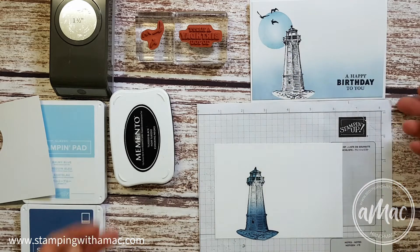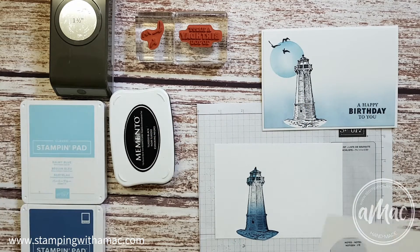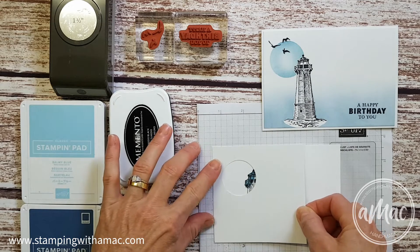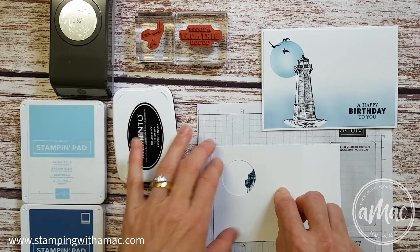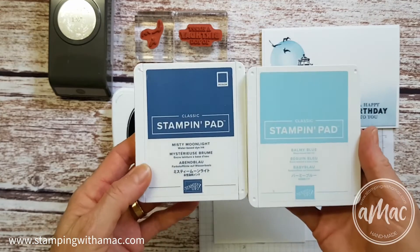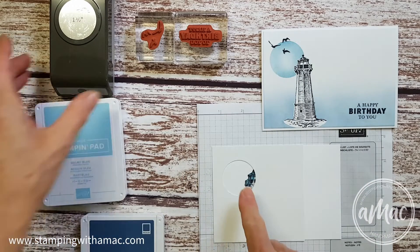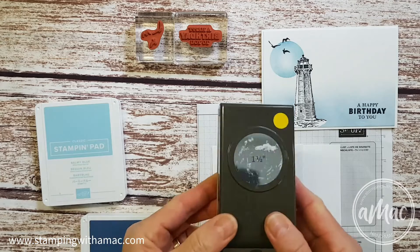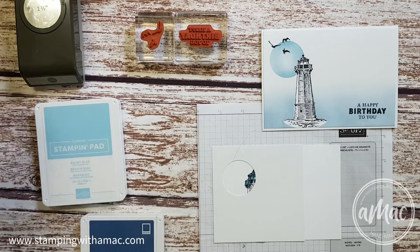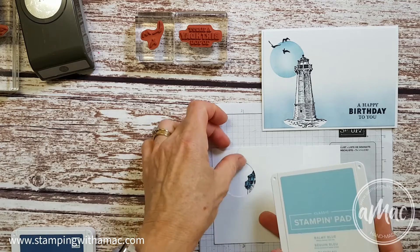The first thing we're going to do is the moon up here. I'll take my other mask now that I've got the lighthouse covered up and sit it right in the corner like so. The colors I'm using are Balmy Blue and Misty Moonlight — you can just use a lighter and darker blue that you have available. The hole that I punched out was just using a one-and-a-half inch punch, or if you have some dies around the same size that would do the trick as well.